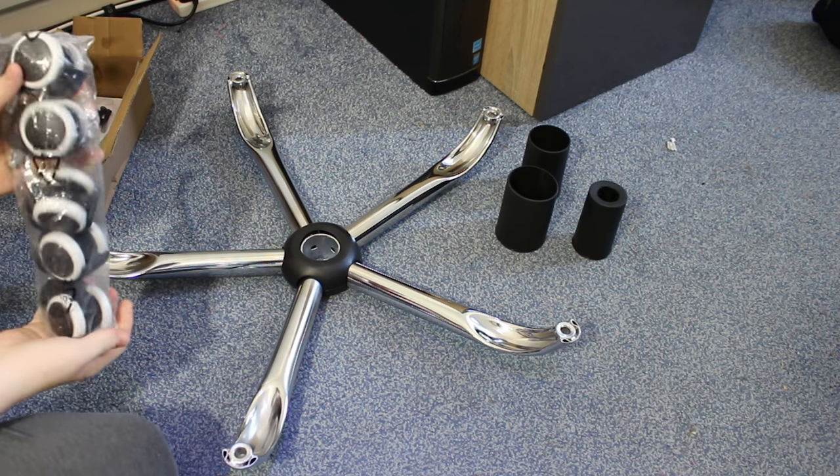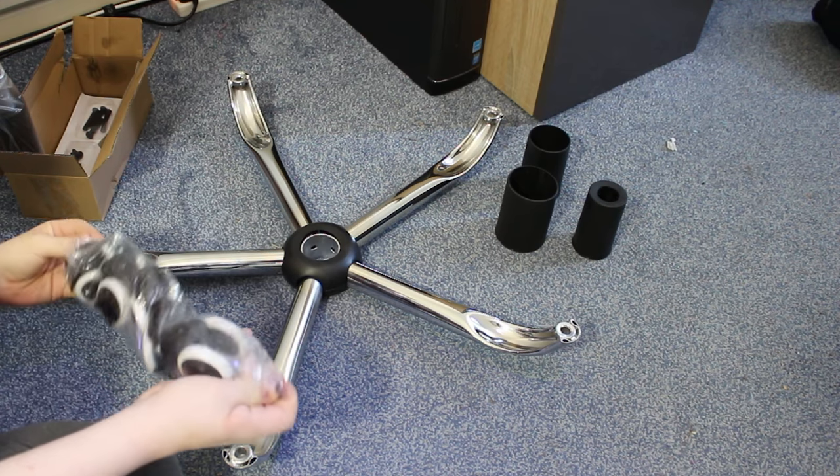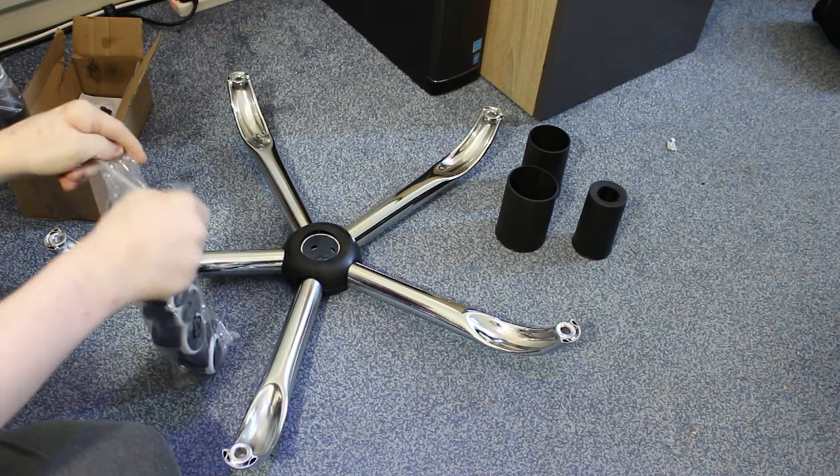First, I'm going to put all 5 wheels into the base of the chair. They click into the base so they don't fall out.